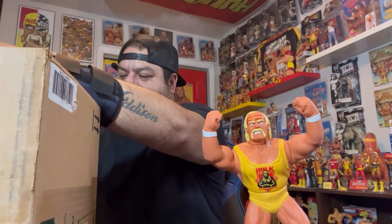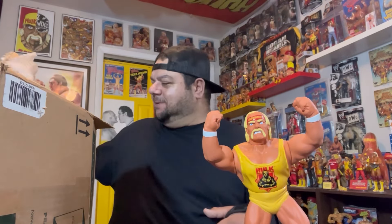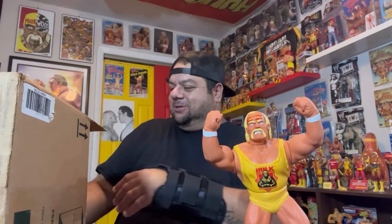I wonder if you guys watched Backlash — that crowd was insane in France. If you're a wrestling fan and you watched that, you couldn't have been happier for that crowd, as they finally got a pay-per-view. Them singing along in the trance was pretty awesome. I don't mind them getting the lower-tier pay-per-views, but those start sometimes at nine o'clock in the morning, which is pretty rough. All right, enough — let's see what's in the box.